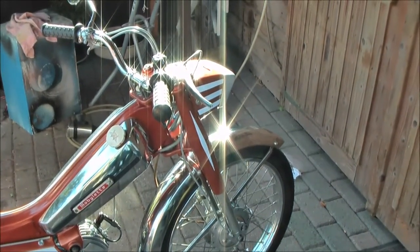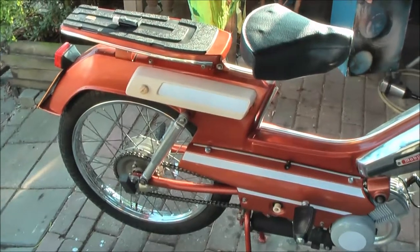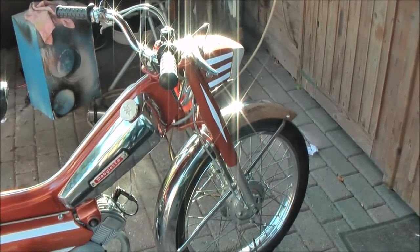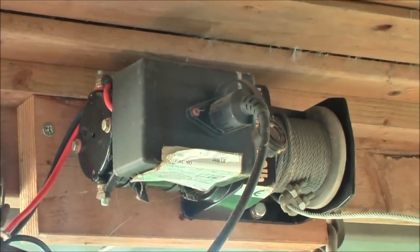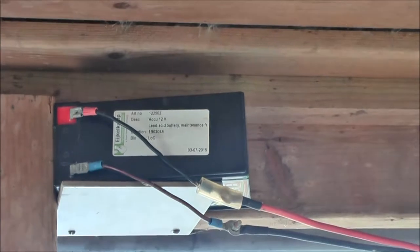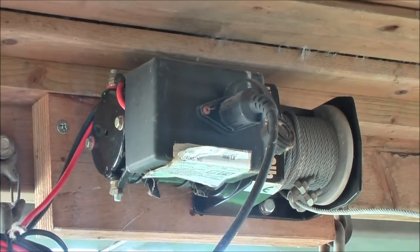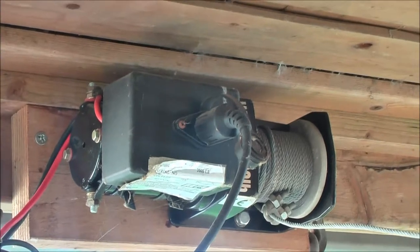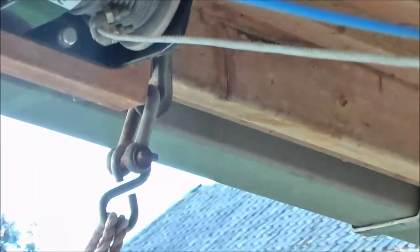This moped weighs approximately 55 kilos. That's not so much, but it is a little bit much to lift onto a workbench. So I made a 750 kilo towing force, 12 volt winch powered by a small 12 volt LED gel battery to winch the motorcycle up. It can be used for pulling up bicycles, mopeds, and light motorcycles. The cable runs like that.